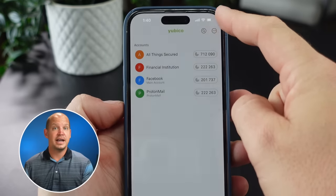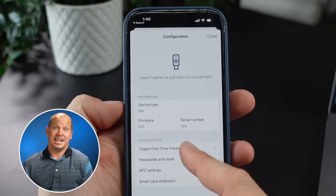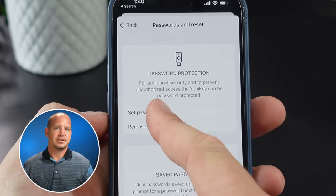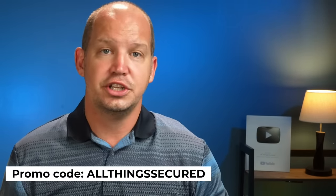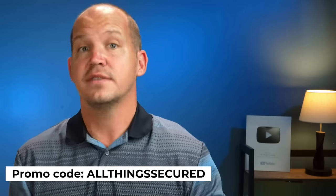For those worried that someone could steal your key and access everything — don't panic. In the Yubico Authenticator app configuration, under passwords and reset, you can password protect your YubiKey, essentially making this a multi-factor authentication method instead of just two-factor. You can even set it up with most phones to use biometrics — your thumbprint or Face ID — to access the codes. This whole two-factor authentication thing isn't as overwhelming as it seems. I've got an entire playlist of videos explaining every aspect of securing your accounts, and remember, using the code ALLTHINGSSECURED gets you $5 off a 2FA key or $10 off two YubiKeys.